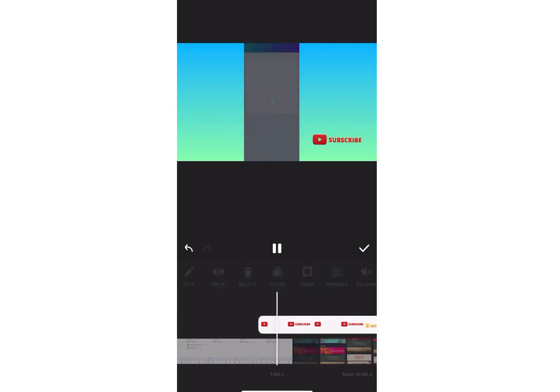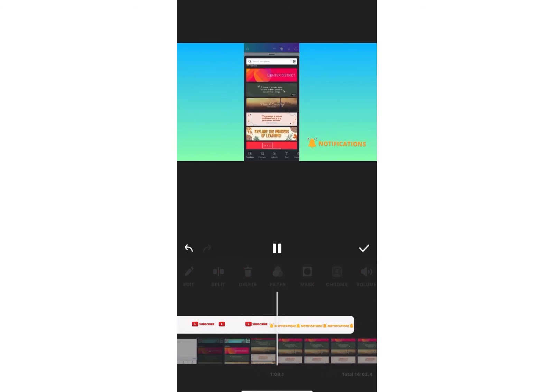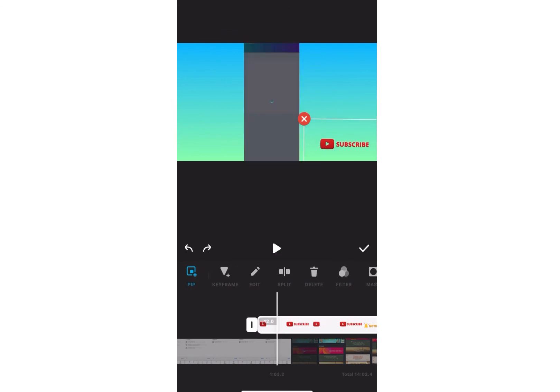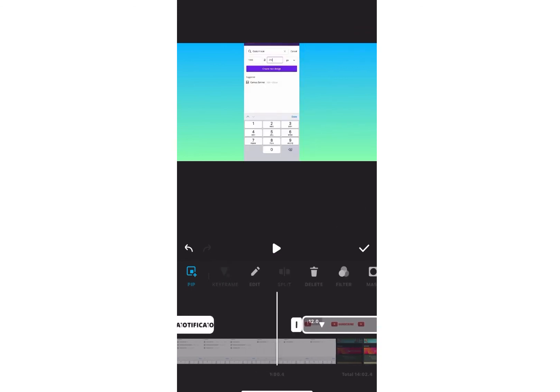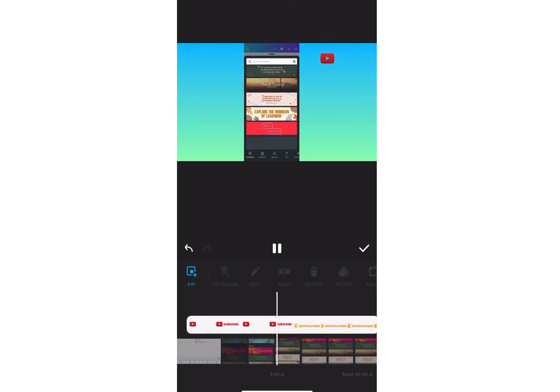If you want to change the position of your subscribe button — moving it right, left, or to the sides — you can go to something called Keyframe in your InShot app. Click on Keyframe and change the position of where you want your subscribe button to be. That will change its position into a transition and give you a nice animation. Insert the keyframe where you want it, then change the position of your subscribe button.